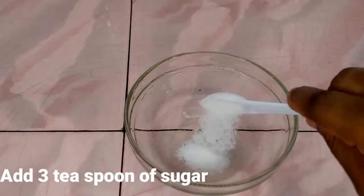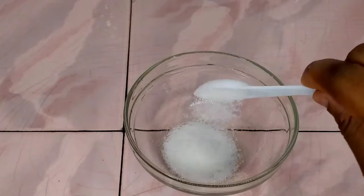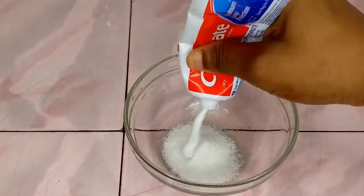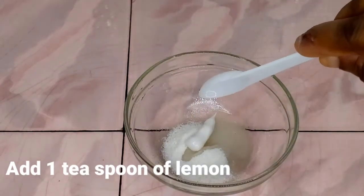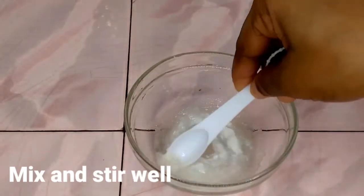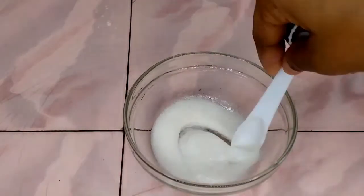To make this remedy, I need a clean bowl. I'm going to add three teaspoons of sugar — I used white sugar, but you can also use brown sugar, that's absolutely fine. Then I'm going to add a little toothpaste; make sure you use a toothpaste without any color, so I used Colgate. Then I add one teaspoon of lemon, and I'm going to mix and stir this very well until it is totally and properly combined.